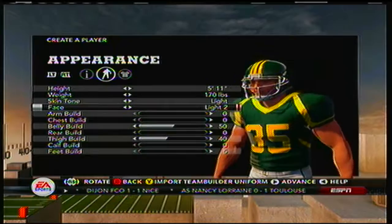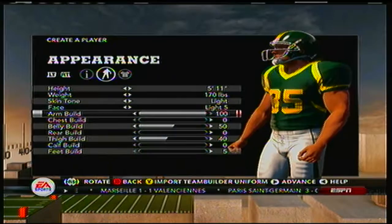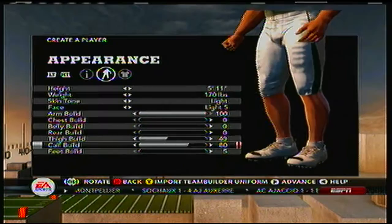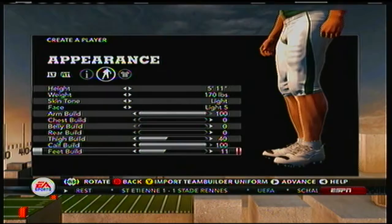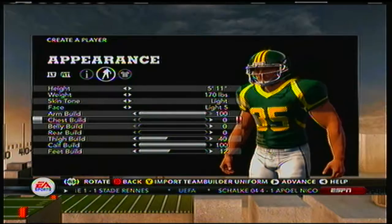170 pounds, 5'11". Gonna get a little tan on that. No chest. Arm build up — get that up there. No belly. I hate how long it takes just to create your guy. Get them calves up — look at that, that is a boss with some crazy calves right there, golly. It takes forever to get your dude created and everything.